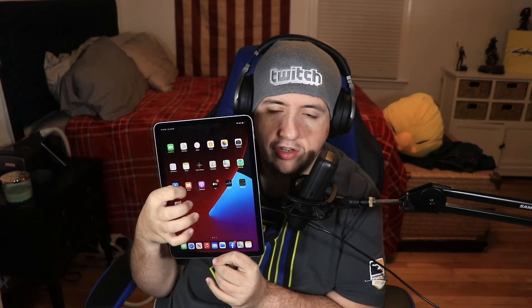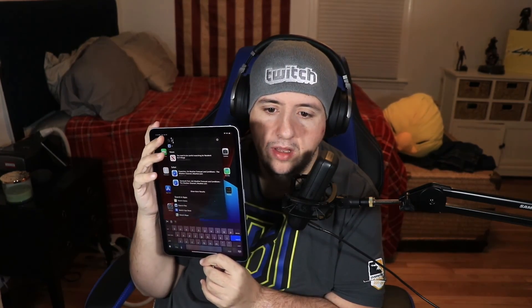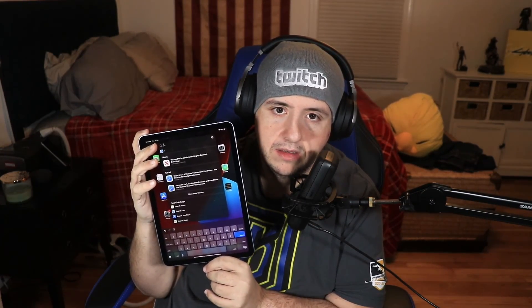That was the unboxing of the iPad Air. Hopefully you guys enjoyed this video — I should be back with more very soon. Hope to see you then. Goodbye and good night.